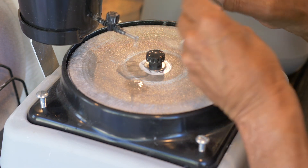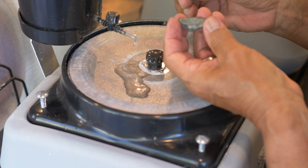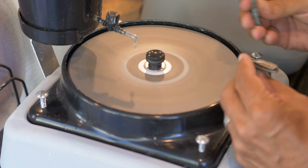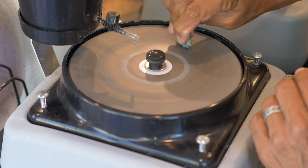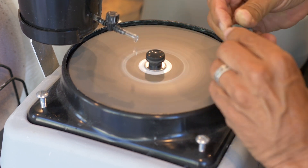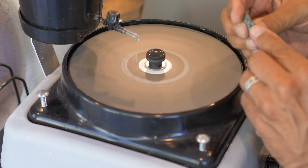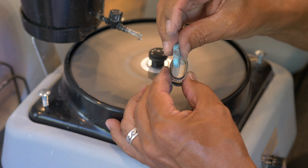I'm going to start to form this so it fits in here — this is a little bit of trial and error. Here's the stone now: I've cut the outer round on it and set it almost down to where it's nearly ready to go.